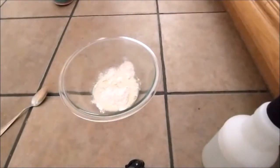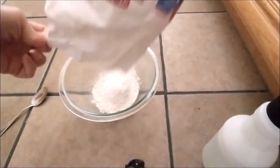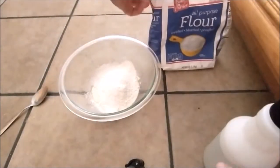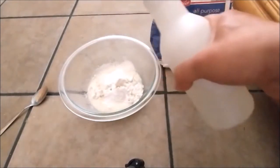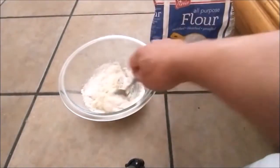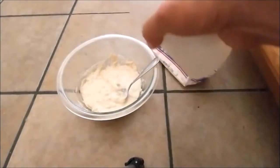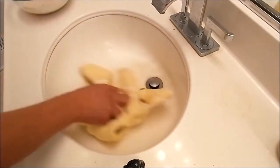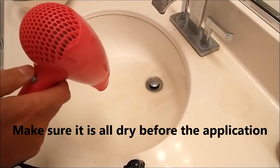I want to do the whole sink. I want to make a paste that is not that thick. Make sure the sink is dry — no water. I'll use a blower to dry it because I want to get all the moisture out from the sink.